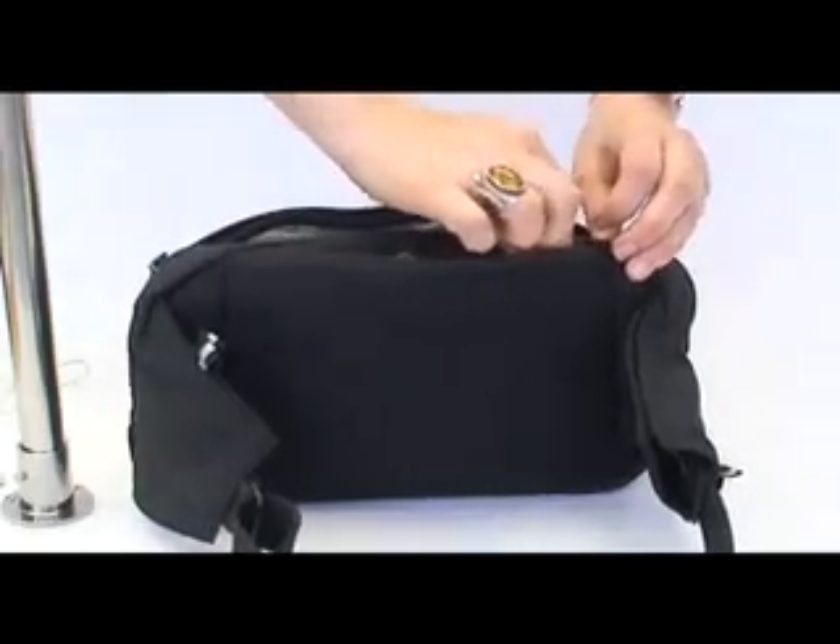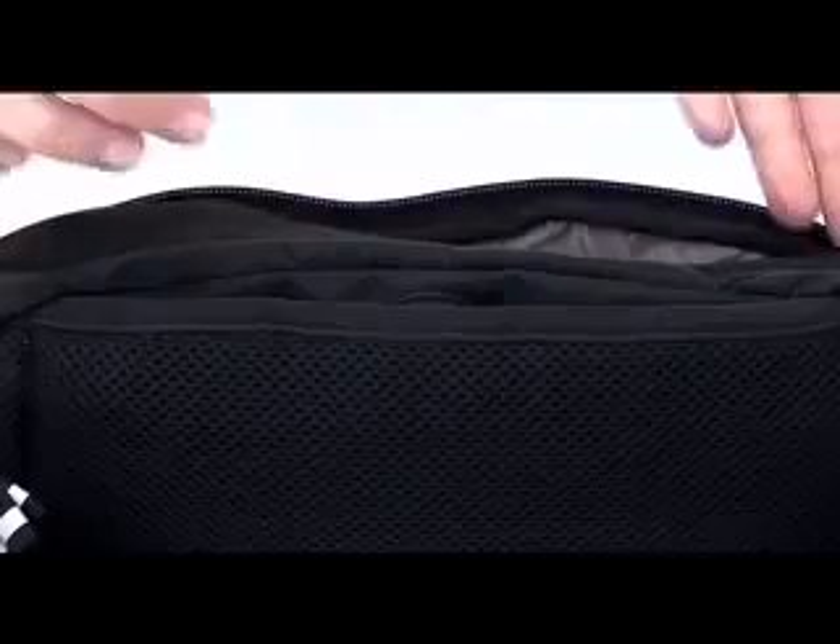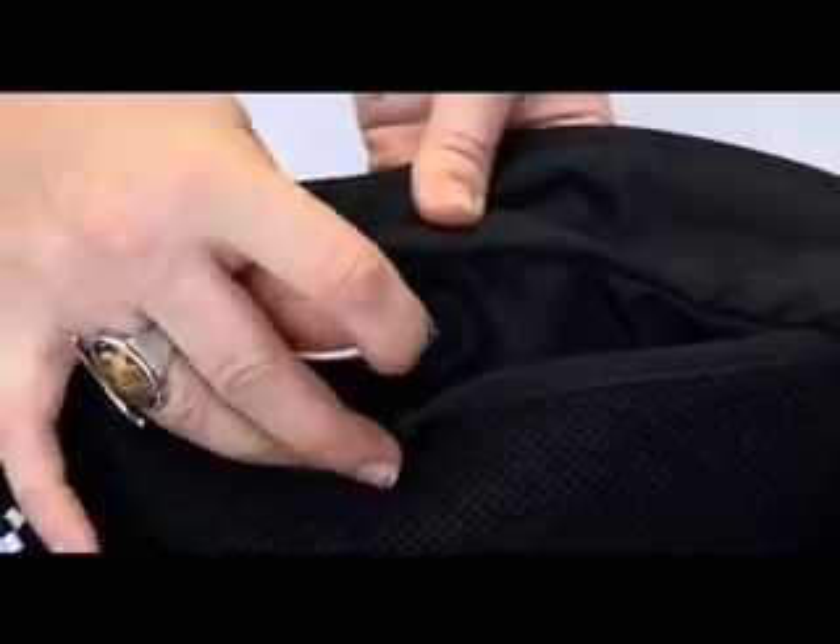The Stashsafe 200 also has a rear zippered pocket, comfortable breathable padded mesh backing, and a headphone port.